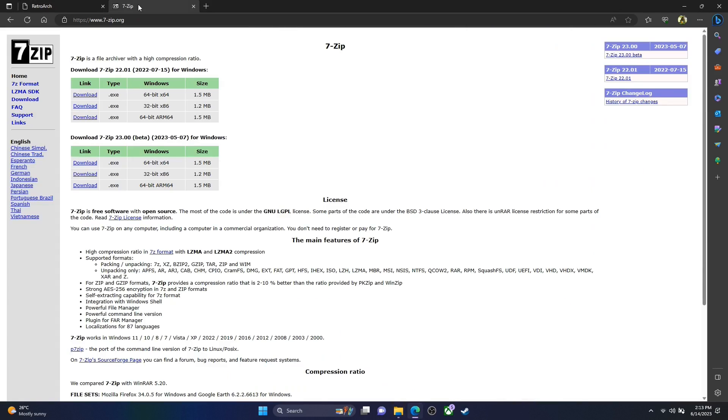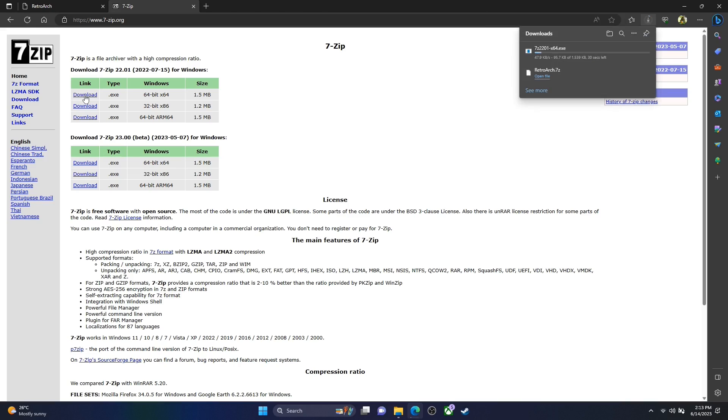I usually have 7-zip installed on my main PCs but I'm new to the ROG Ally just like yourselves. By the way, I'm actually using a dock that I bought for my Steam Deck — it works flawlessly, I've attached the charger to it and it's working absolutely fine. Let's go ahead and download the 64-bit version of 7-zip. Make sure you scan anything you download from the internet — run it through your virus checker, through Windows Defender, make sure it is clean.